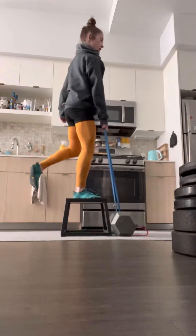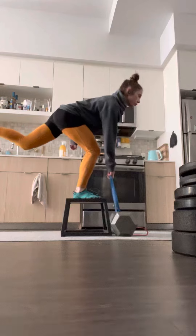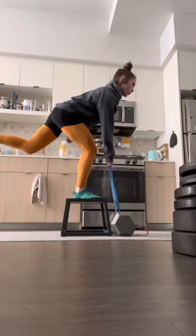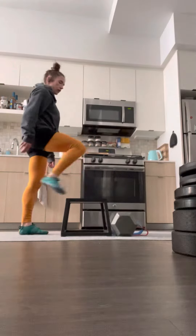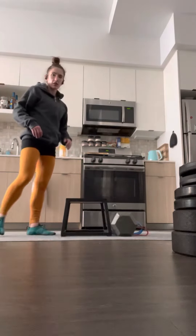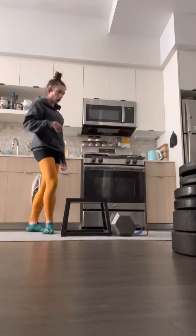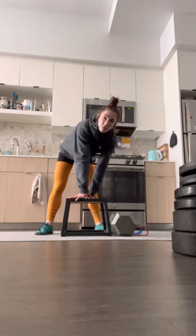Do you have any questions? Did you notice that when I fell, I didn't try to save it — I just let myself go. The reason for that is that it's so easy to make a mistake.